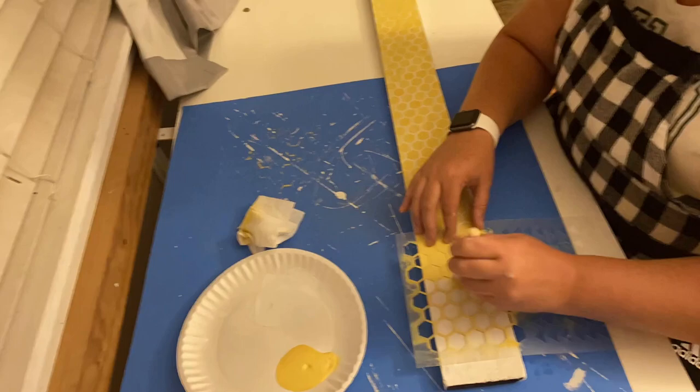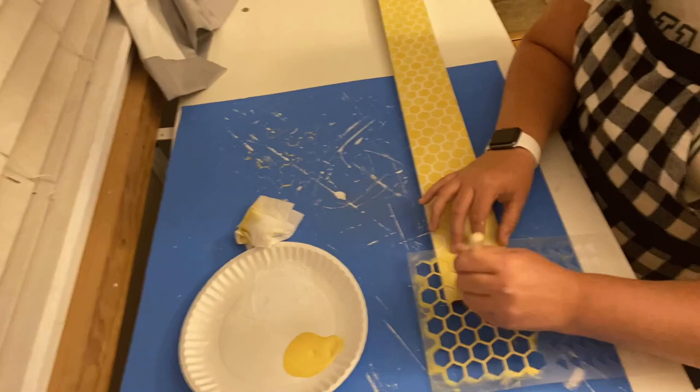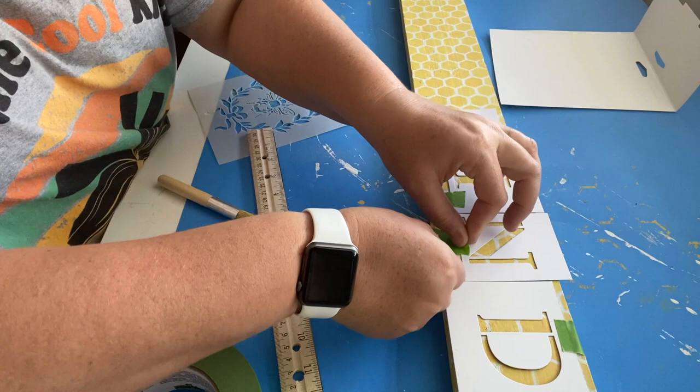I did use this stencil on the sides and ends of the board as well, so it looks like it kind of wraps around. It does end up being a little bit time-consuming, but it's so cute when it's finally finished. Next I'm going to take some Waverly stencils that I got at Walmart.